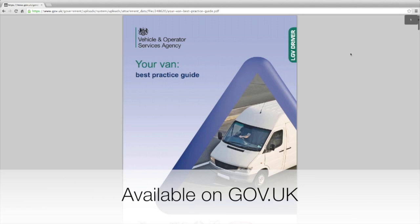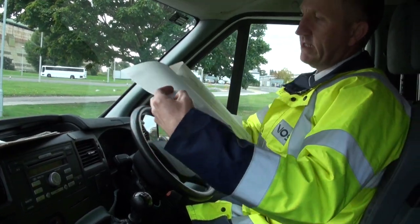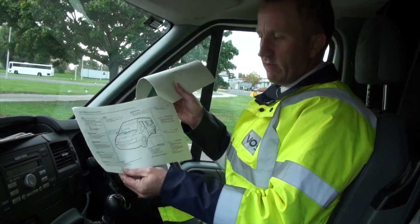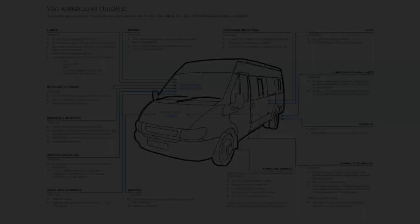You can download further information from the website — the best practice guide for your van — which lists all these walkround check items as a handy reminder.